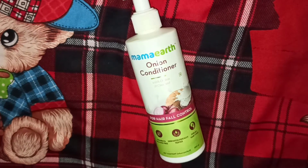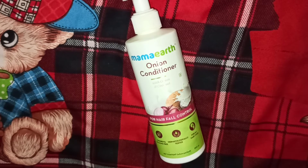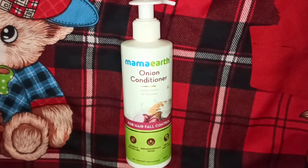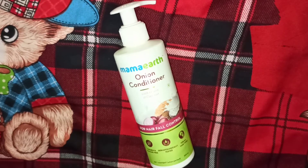When you talk about the ingredients, onion has a lot of sulfur. It improves blood circulation in your scalp, which helps hair growth. Coconut also helps your hair, keeping it nourished and healthy.